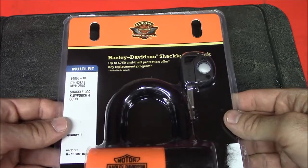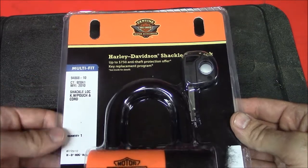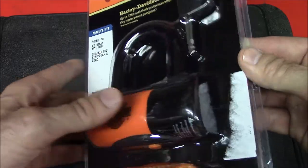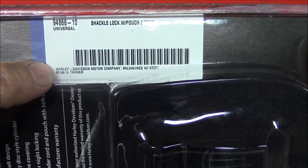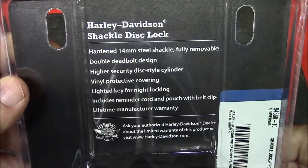This is the Harley-Davidson Shackle Disc Lock. It is part number 94868-10. This is what it looks like all packaged up — I opened it earlier to shoot some still photos. It is made in Taiwan, and this is what the back of the packaging says.